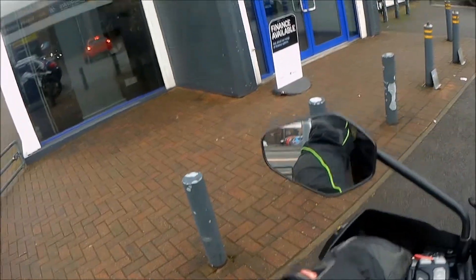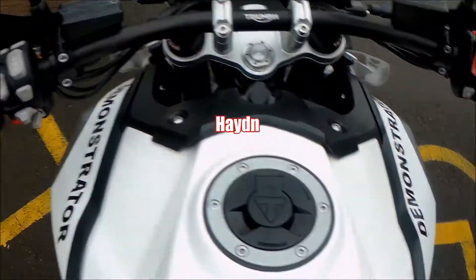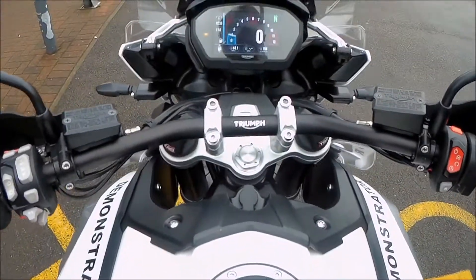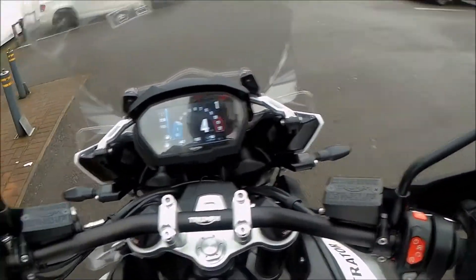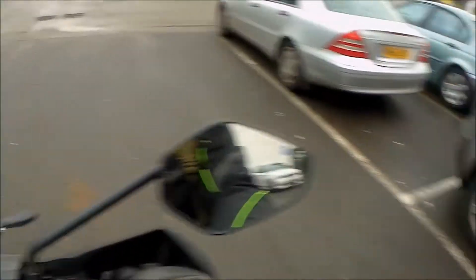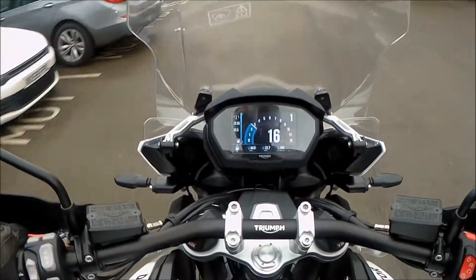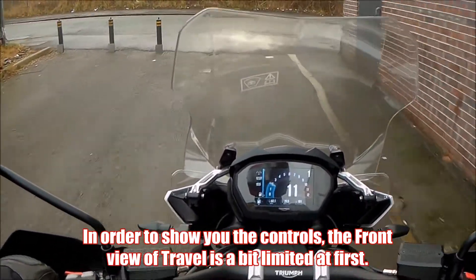Alright guys, so I'm on board the Tiger 1200, just about to set off, everything's on. Leaving the car park now and it feels nice and comfortable.